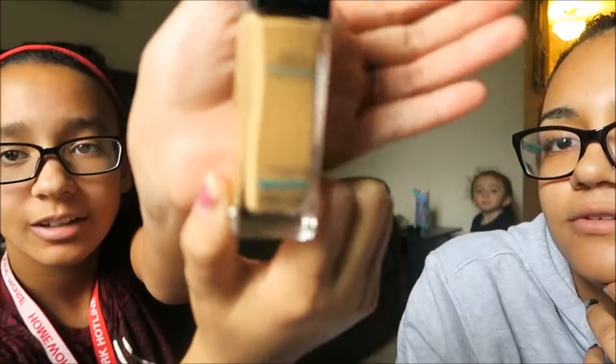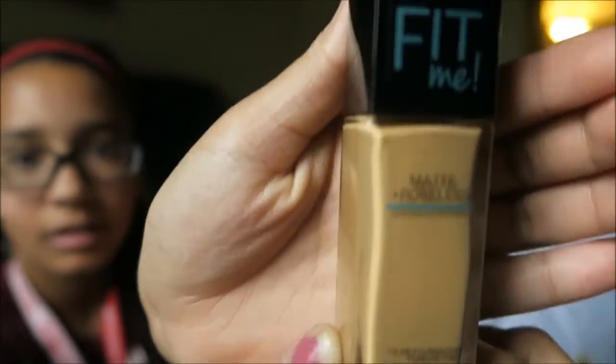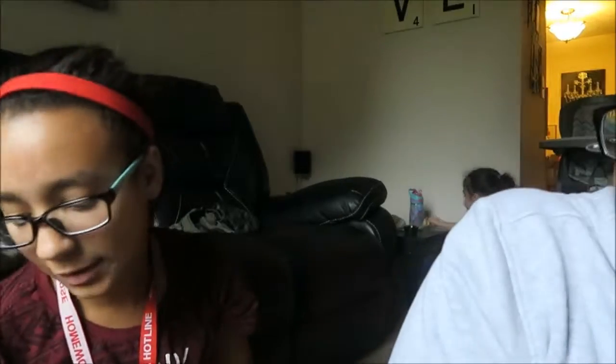I got some Maybelline Fit Me — it's the Matte Plus Poreless foundation. The shade is golden caramel. That was $5.99.